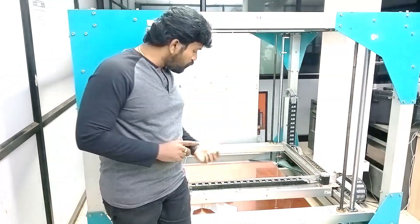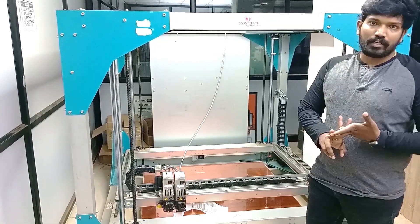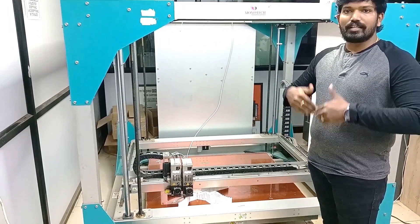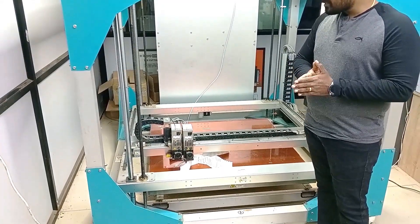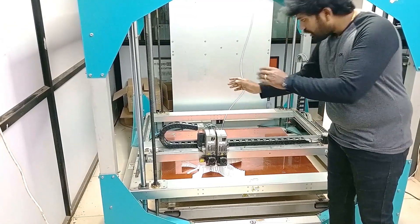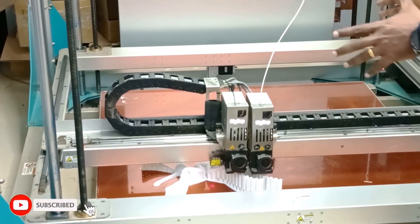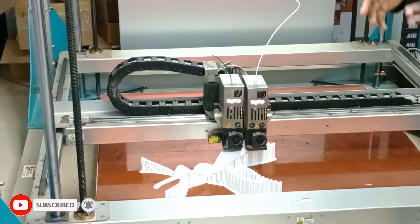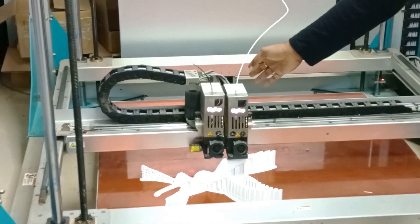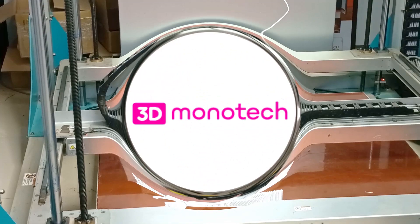The second mode is dual mode, where you have 2 power extruders — you can use it for water-soluble support material or to print dual materials or to increase your production. The third mode is twin mode, where you use your 2 extruders split into 2 halves, each printing the same part at the same time. So one extruder prints the part on one side and the other extruder prints the same part on the other side — that's the main feature of BigRep ONE.